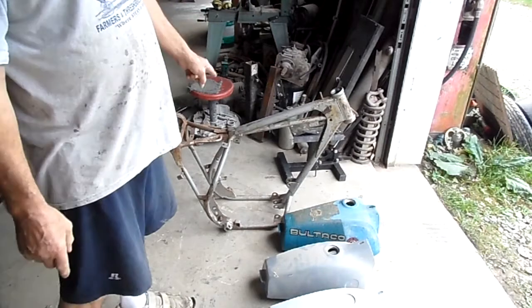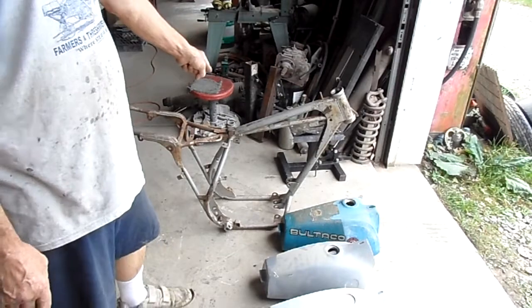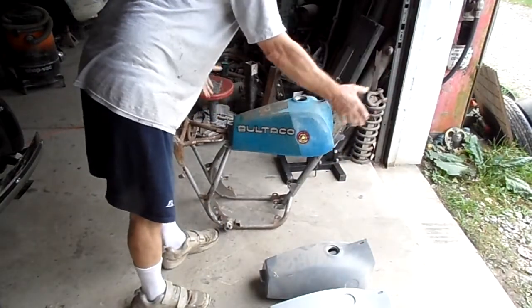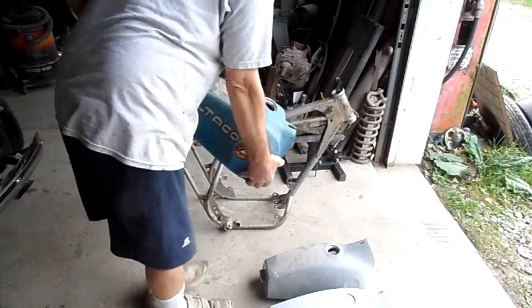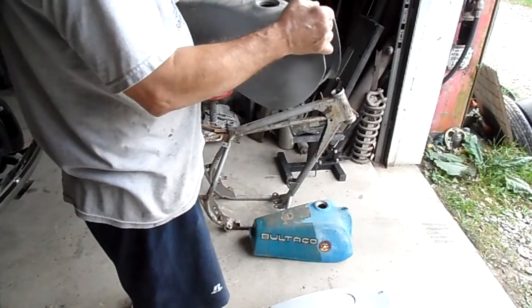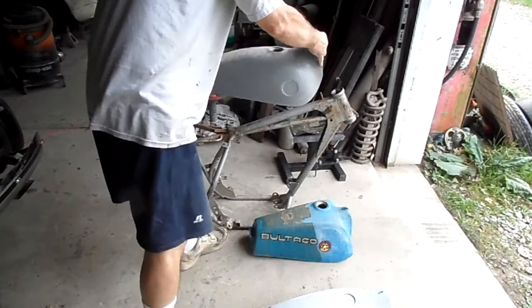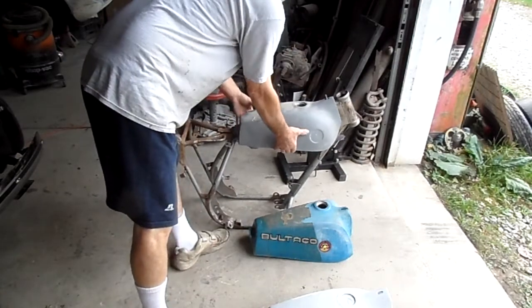This is a Bultaco Pursang chassis. That is the original fuel tank from that chassis — it falls on, lots of room. This is the original OEM Bultaco Pursang fuel tank that I made the mold from. It falls on the chassis — loose, lots of room.